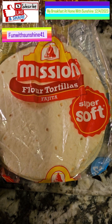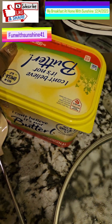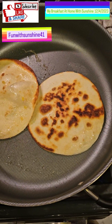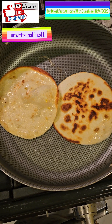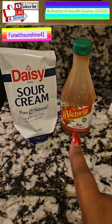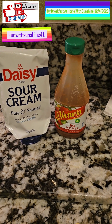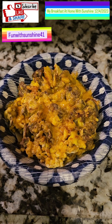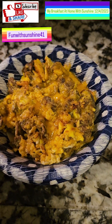Now I have these Mission flour tortilla fajitas and I'm gonna warm up a couple of them. I'm using I Can't Believe It's Not Butter — a tablespoon inside. These are the tortillas and they're done. For the turkey sausage and egg tacos, I'm gonna put red sauce and sour cream on top. This is the turkey sausage and eggs mixed together with cheese in a bowl, and I'm gonna add it into these taco shells.